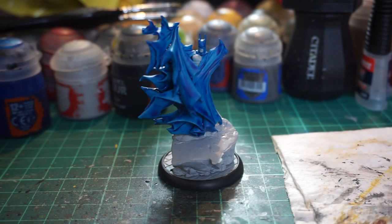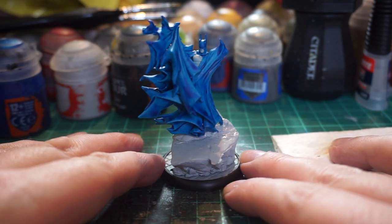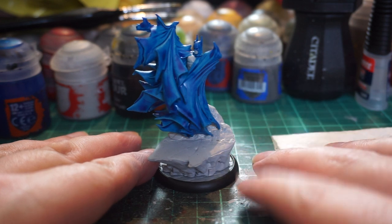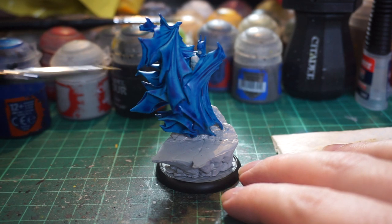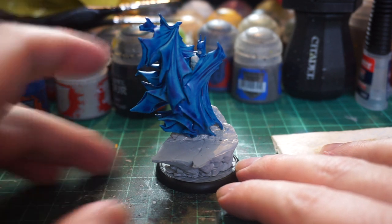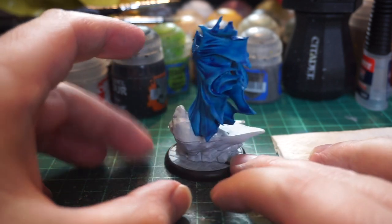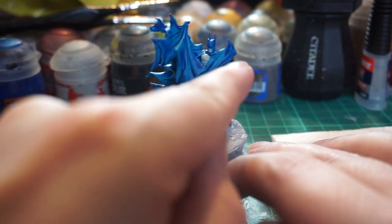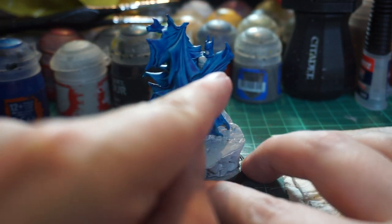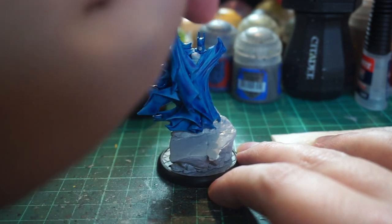About 20 minutes have gone past and here's how it's looking with just the Talassar Blue on. I've used some Basilicanum Grey to touch up the base where I got some spillage when applying the blue. Also switched to a smaller brush after the time skip just to get into the nooks and crannies. Once it dries it's got a nice creased effect, especially on the back and around the shoulder blades — you can see the shadow being caught in there by the contrast.